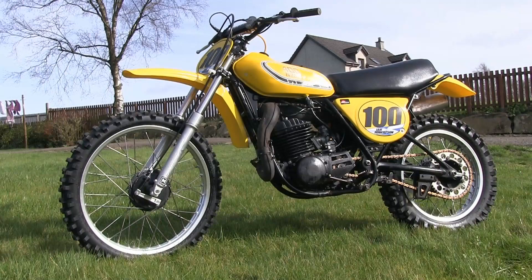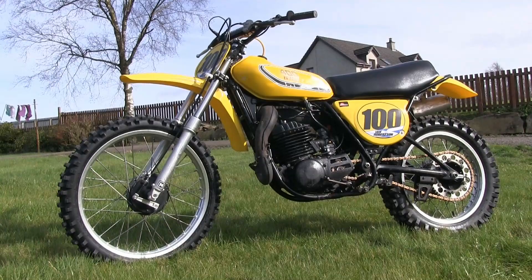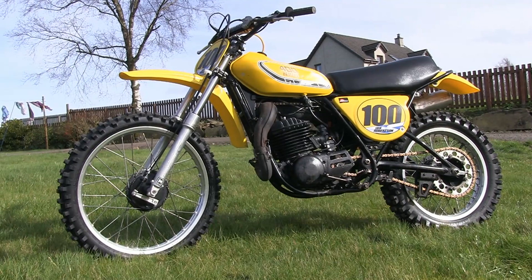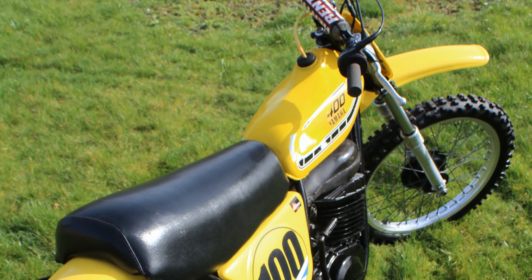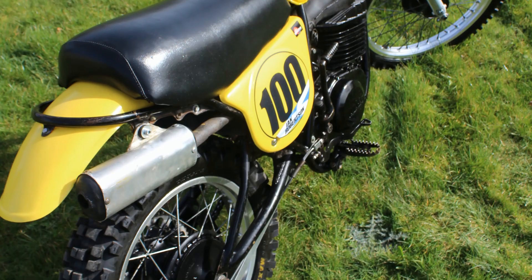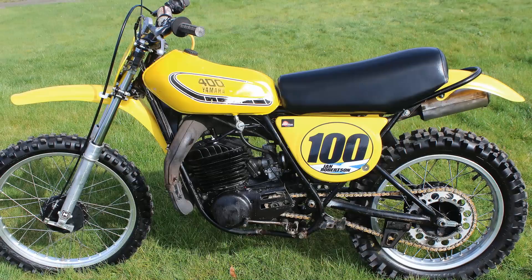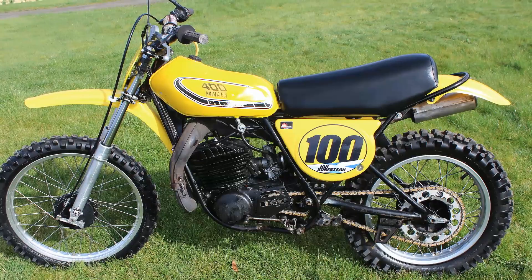Ian's Yamaha here is a combination of a Yamaha MX 400B and a YZ 400C, although essentially it's all made up from a 1975 Yamaha chassis and motor with various other parts bolted onto it. There's no need to comment that the parts aren't correct for a '75 400, because when Ian built this machine he had no intention of fitting stock original parts — he just wanted the bike to handle right and be quick on the track.